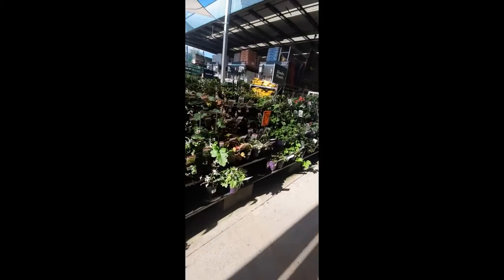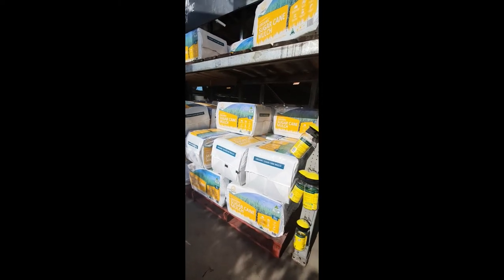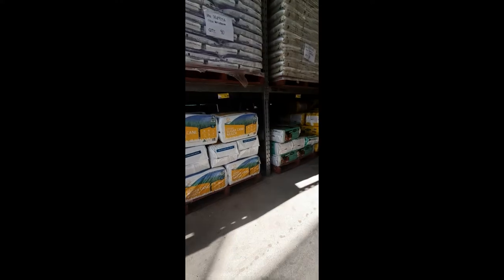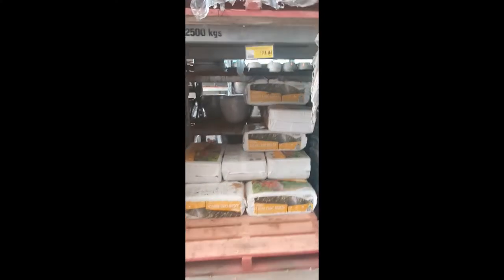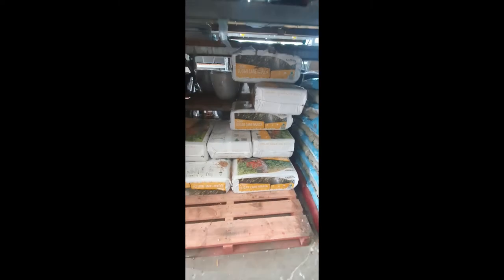How about we check out some sugar cane mulch? 16 or 17 — not too much, husband. So this is what we went with. Not bad, $13, and we use that to go on top of the raised garden bed.